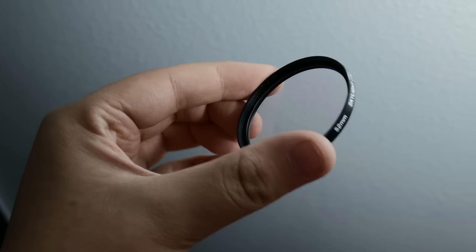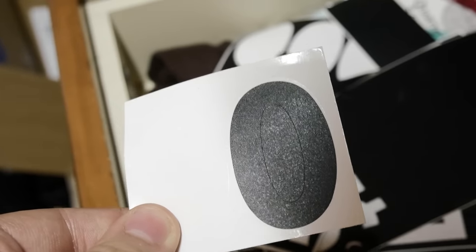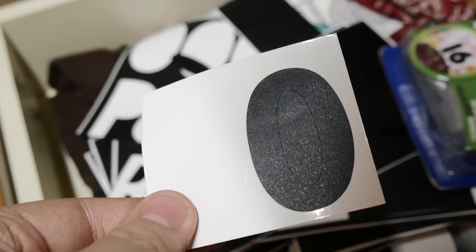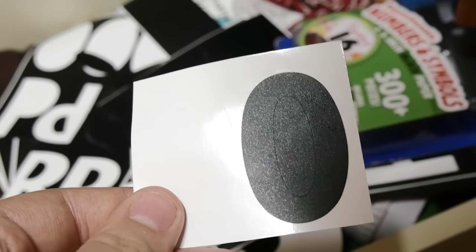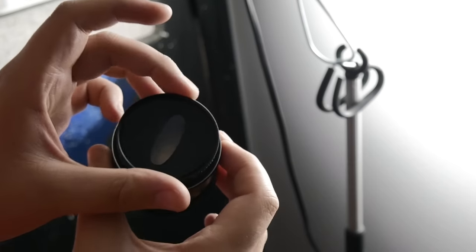I grabbed a clear filter that fit my 50mm vintage lens. I found some number stickers and found that the zero was just the right fit for the 52mm filter. I placed it on the filter and covered the empty space with the other numbers.